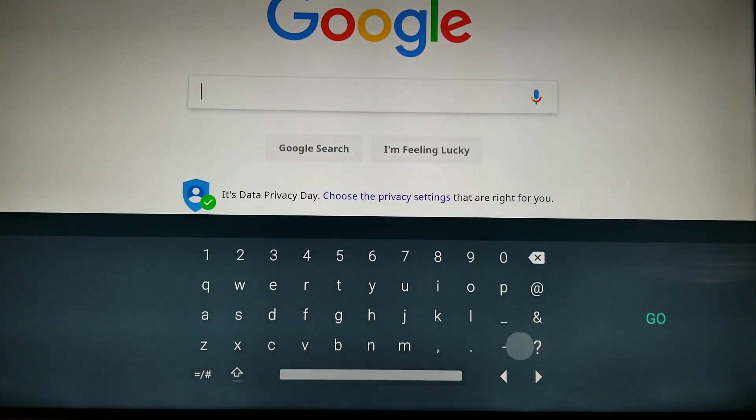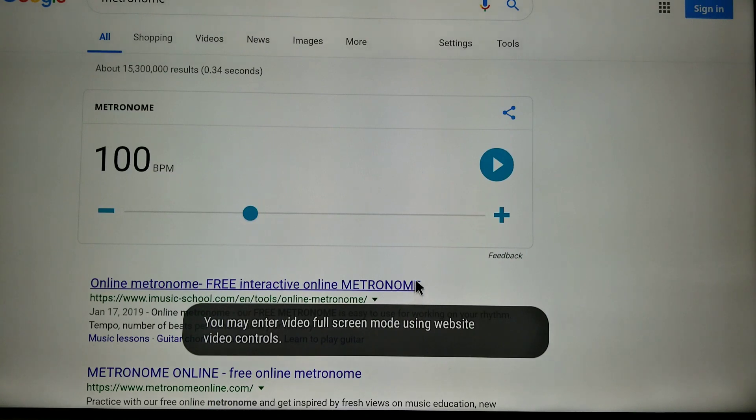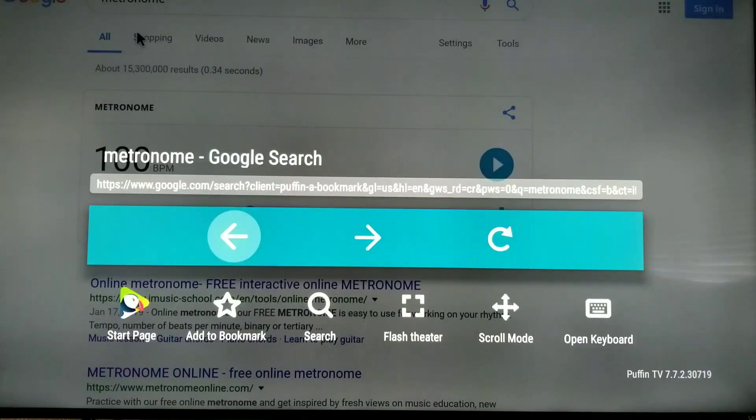It makes it really easy. Let's back out of that and just say I'm feeling lucky — why not? If you press the back arrow on your remote, you can bring it out, navigate, refresh it, go back to the start page and whatnot. So we're going to start page real quick.